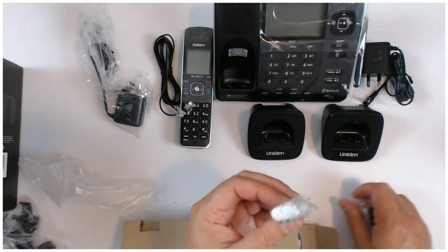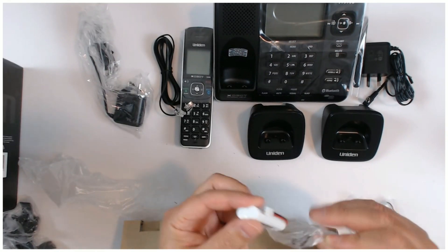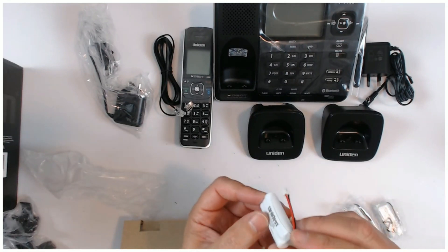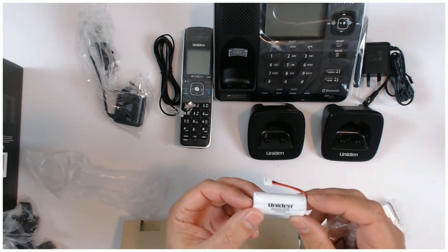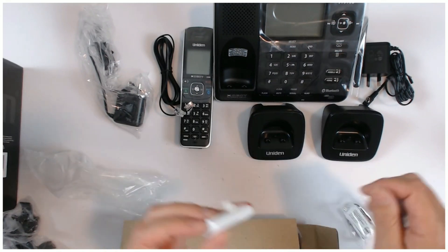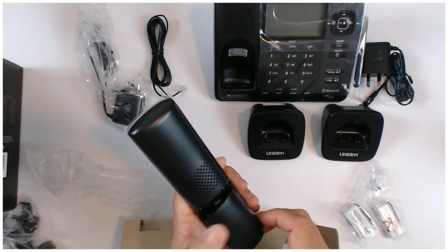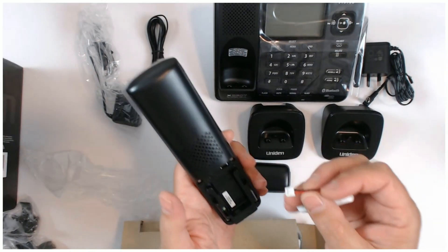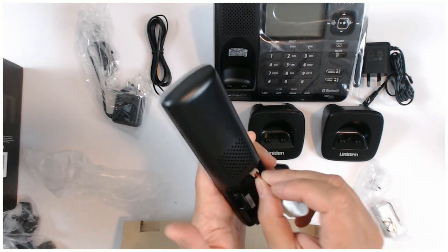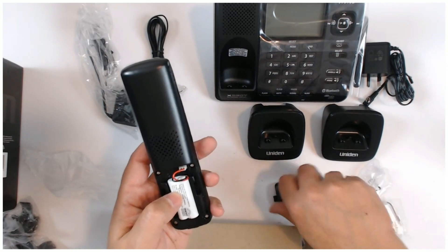So there's your batteries. Comes with this little clip here and it looks like two triple A batteries. So I'm guessing you just open that, plug that in there.